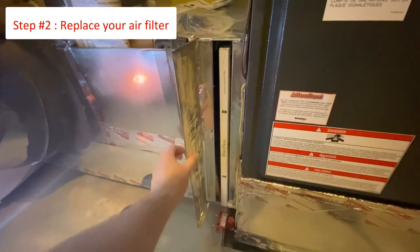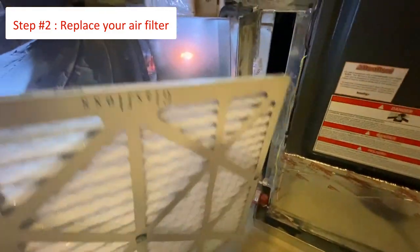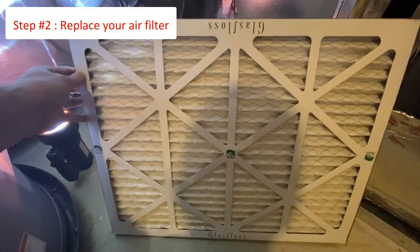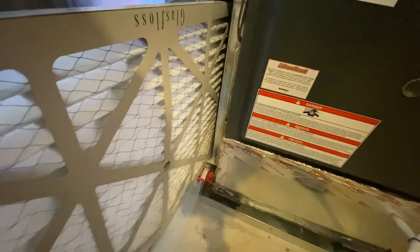When installing the new filter always make sure that the arrows point towards the system. It is also a good practice to write the date on the filter that it was replaced. Remember, it can't hurt to check the condition of your filters outside of the normal changing period. If the filter looks dirty or clogged go ahead and change it — it's well worth the extra money to protect your HVAC system.